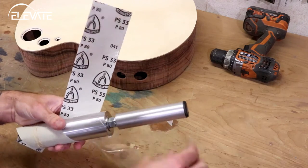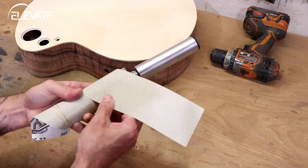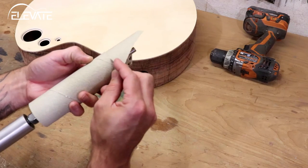Now I'll remove the backing from one end to about the halfway mark and press down the paper. Then remove the rubber band and remaining backing and apply the rest of the paper. Finally, trim the ends with a razor blade.